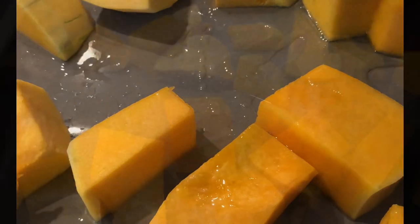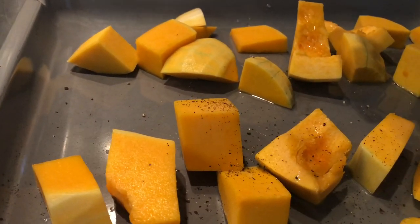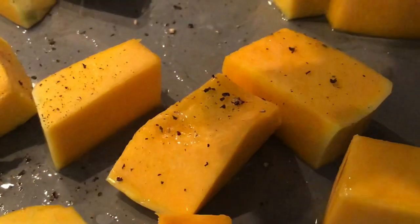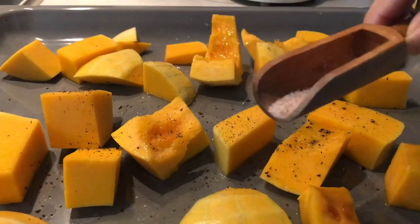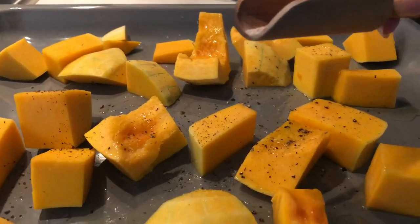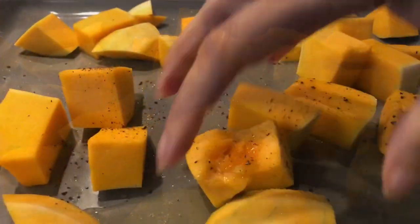I then add my seasoning, which is some cracked black pepper as well as some salt. The seasoning of your veggies prior to roasting is very important. Make sure to preheat your oven to 180 degrees as well.